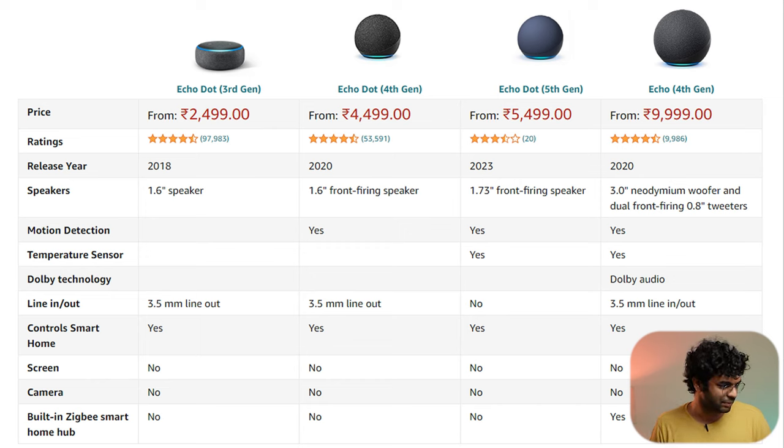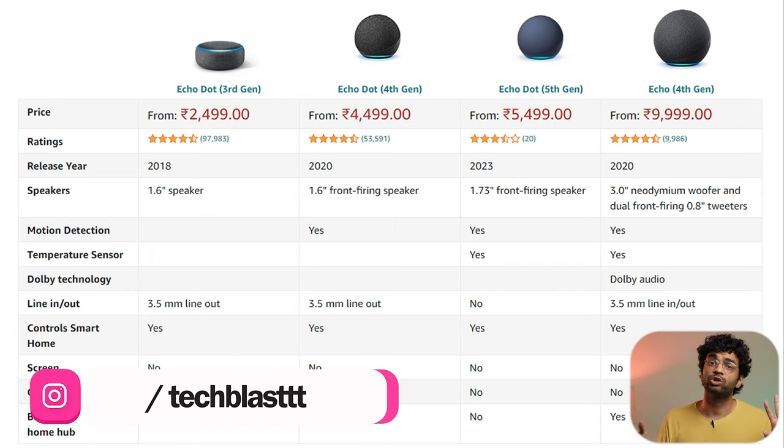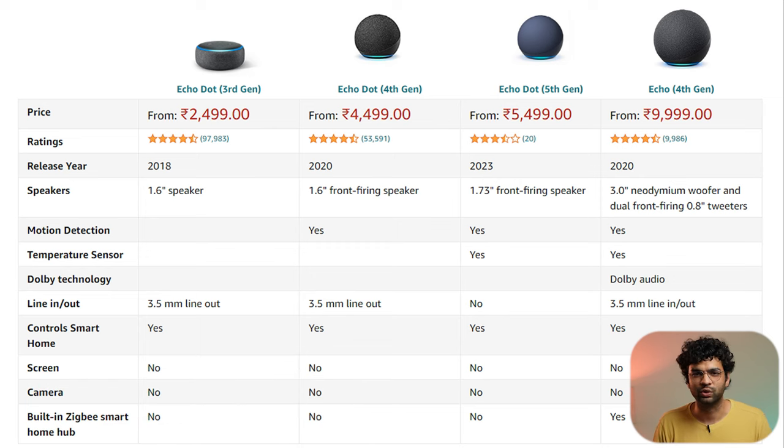The biggest new features: motion detection is not in the 3rd generation, but is available in the 4th and 5th. It detects when someone enters the room and becomes more attentive. Additionally, the 5th generation has a built-in temperature sensor — so if the room gets warm, you can automate your AC to turn on automatically through smart home routines.